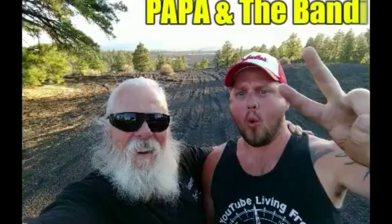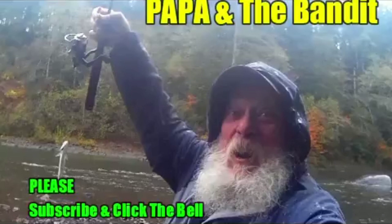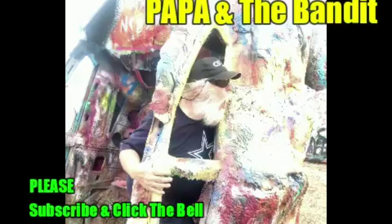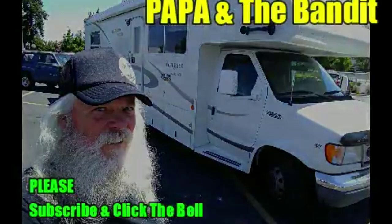Poor Bandit was so scared, but the lightning and thunder didn't last too long — it never does in Washington. We got some projects done today and we're happy about that. Now remember to subscribe and click the bell — that'll help the channel grow.